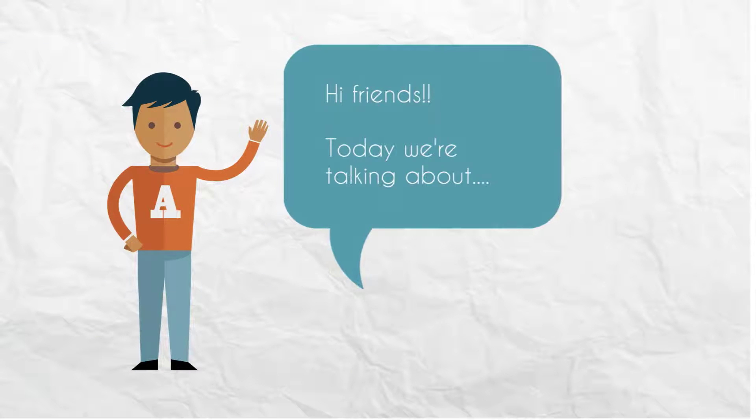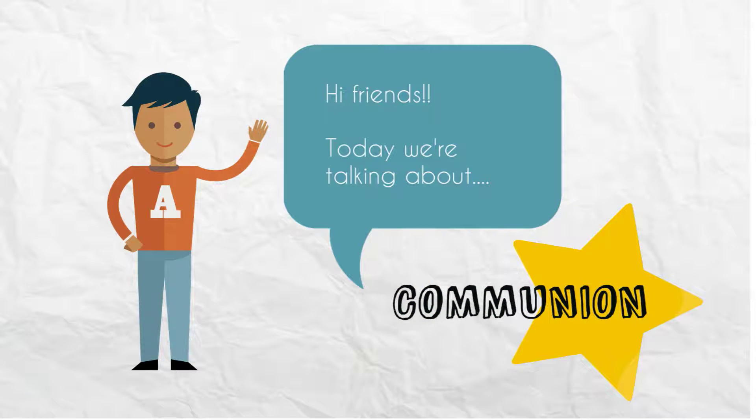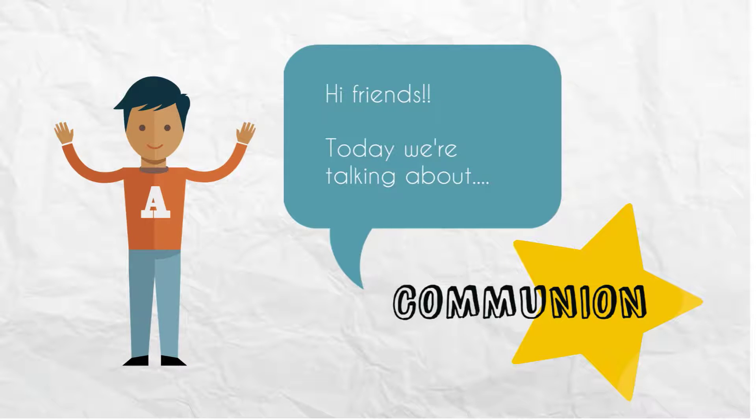Hi friends! Today we're talking about communion! Who knows what that means? Raise your hands. Wait, I can't see you.